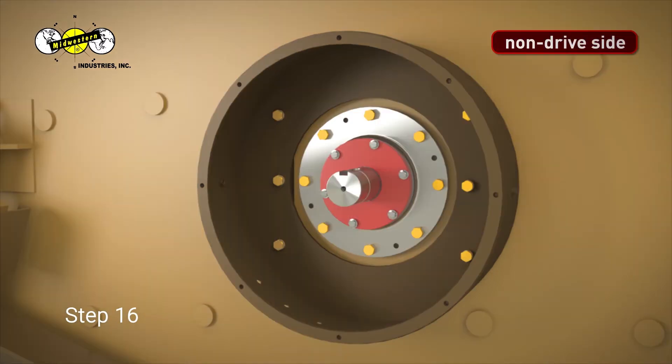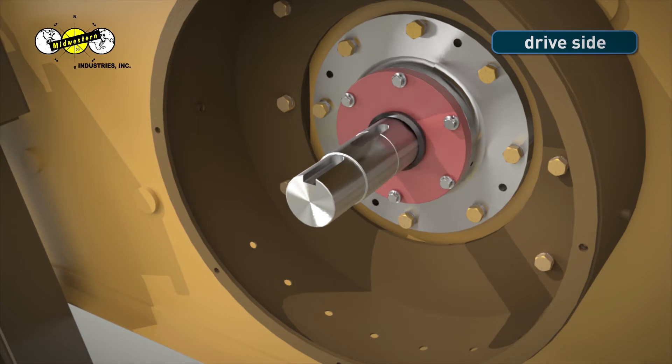Step 16. Lightly lubricate dust seals before placing them on the shaft. Step 17. Slide dust seal onto the shaft lip side first and place tight against the bearing cap. Repeat for drive side of MEV.